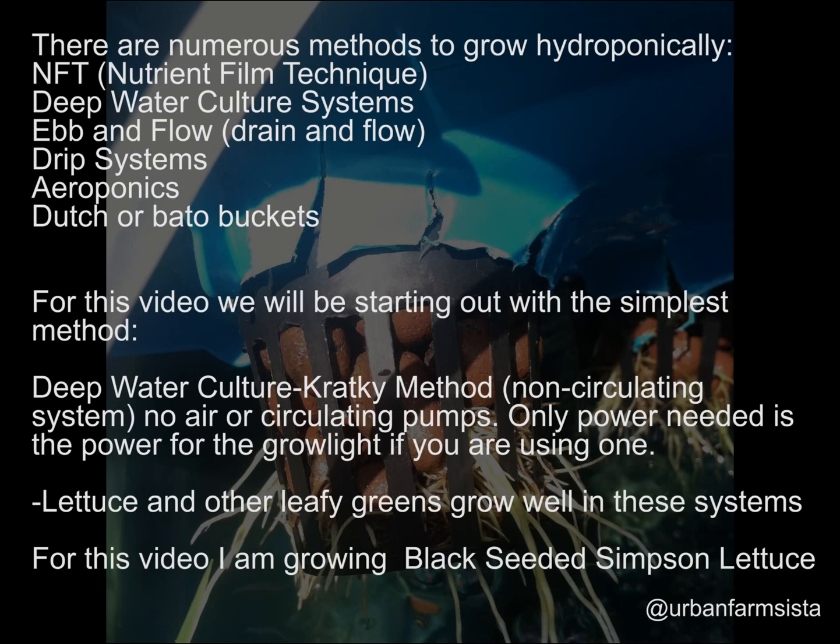There are numerous methods to grow hydroponically. Examples include NFT — nutrient film technique — deep water culture systems, ebb and flow, drip systems, aeroponics, and the use of Dutch or bato buckets. For this video, we'll start out with the simplest method, which is deep water culture.